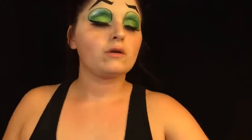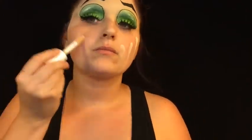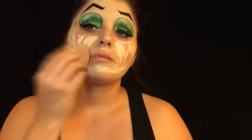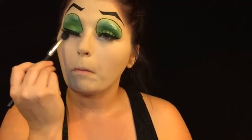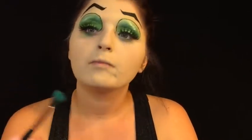Now that we have both eyes done, I am going to go in with the same concealer and then the Hard Candy Foundation — that is the other lightest shade that I had — just go ahead and blend that out. Then we are going to set the face with the translucent powder. We are also going to do the under eye with the same green and you just want to make that look smoky.